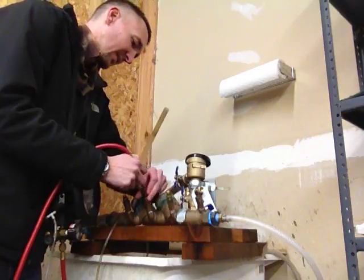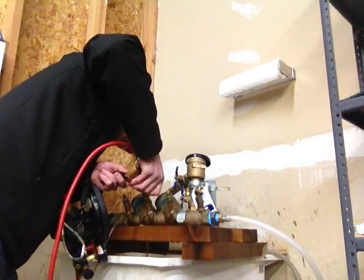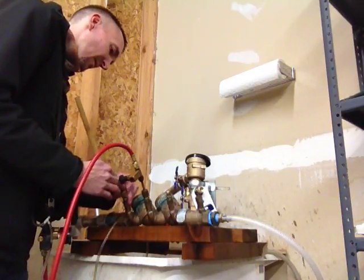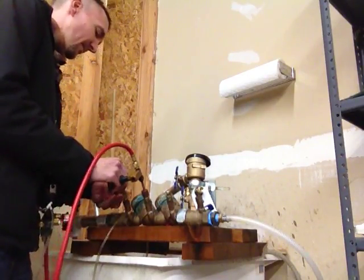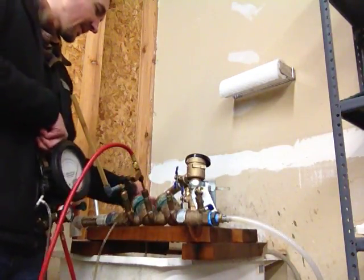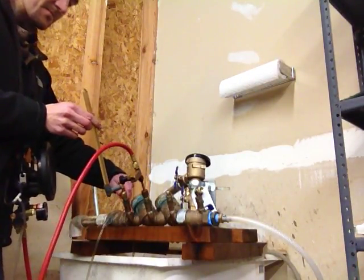I'm going to connect my compensating valve to test cock number 3 and my sight tube to test cock number 4. I'm going to purge the lines once again, so I'll open test cock number 3 slowly and open my high side bleed valve to get rid of any air. Close the high bleed. Open test cock 4 to fill the sight tube and close.